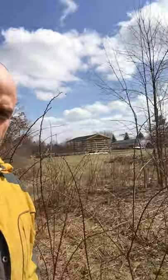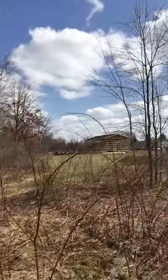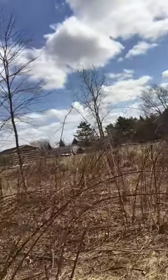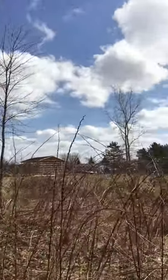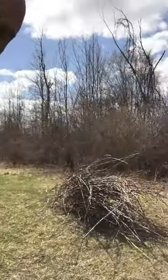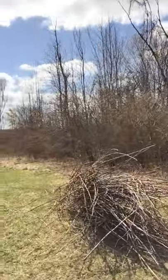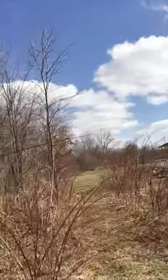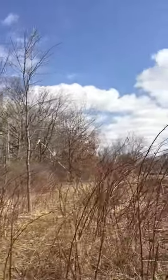This here's Homer the homesteader, still over at Hannah and Handgun Hawk's property. Just want to give you a final update. I finished cleaning out these blackberry thickets, made them into rows, and ended up with four piles of cane.